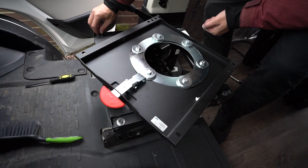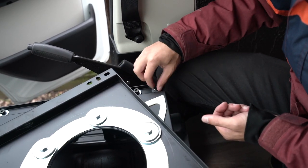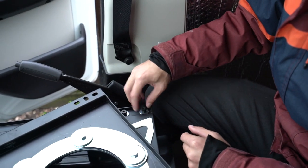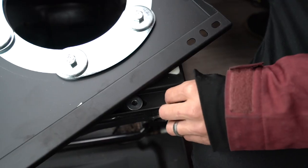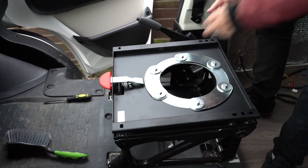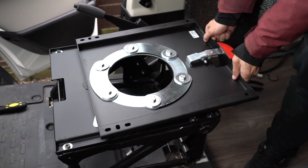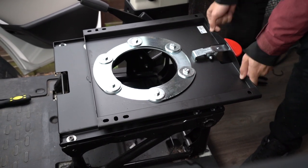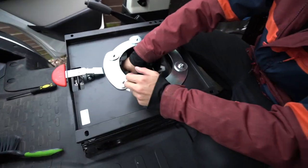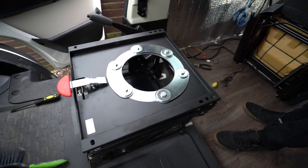Stick the swivel base on like so. Put this washer on - I put it on the wrong way around. I'll screw all these in properly. So that's on - that's how it locks in and then you push down and swing around. It only locks in at the front frontal position. Now this cable needs to come through the middle bit, so I guess it's time to put the seat on.